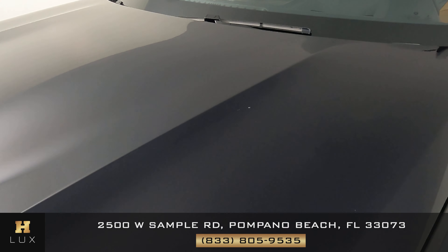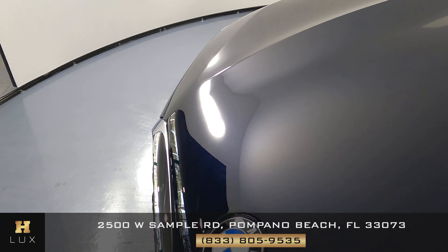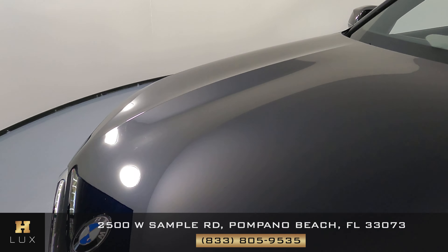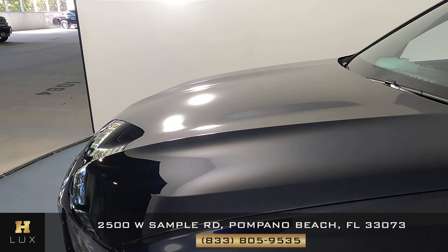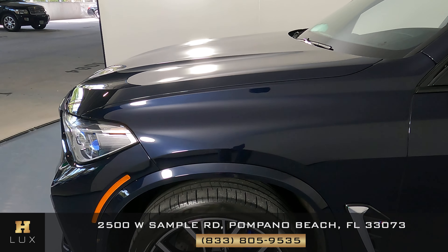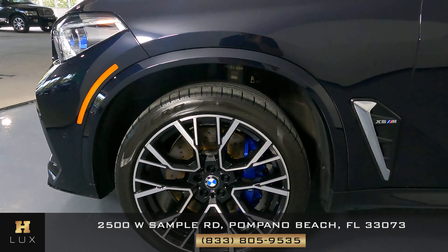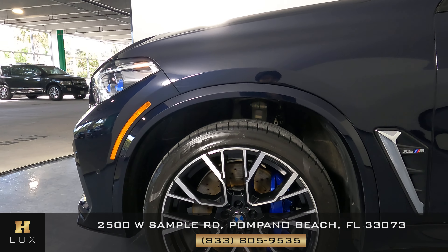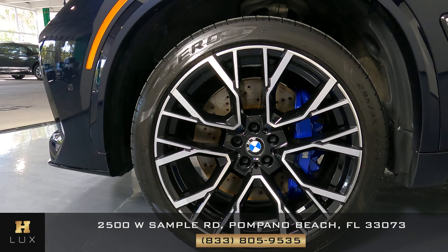Now we're going to go ahead and check out the hood — we just want to know if there's any sort of damage to the car. The hood's looking good and seems to be in great condition. We can move on to the driver's side of the vehicle, starting with the fender. The fender is looking good — perfect.